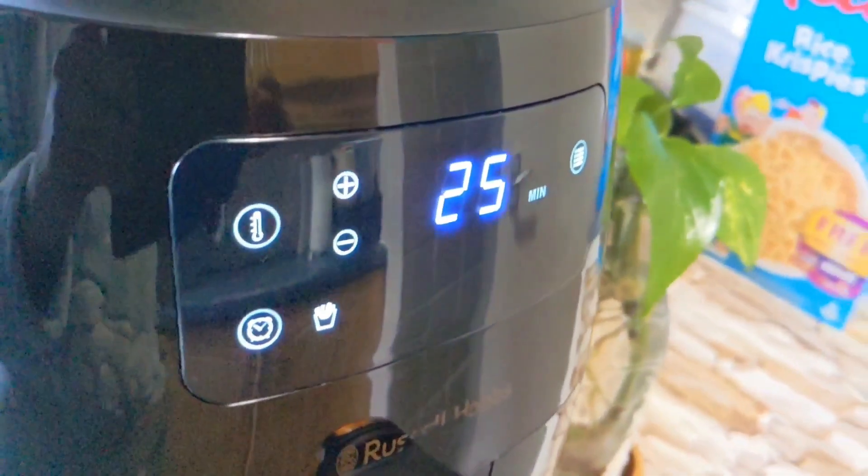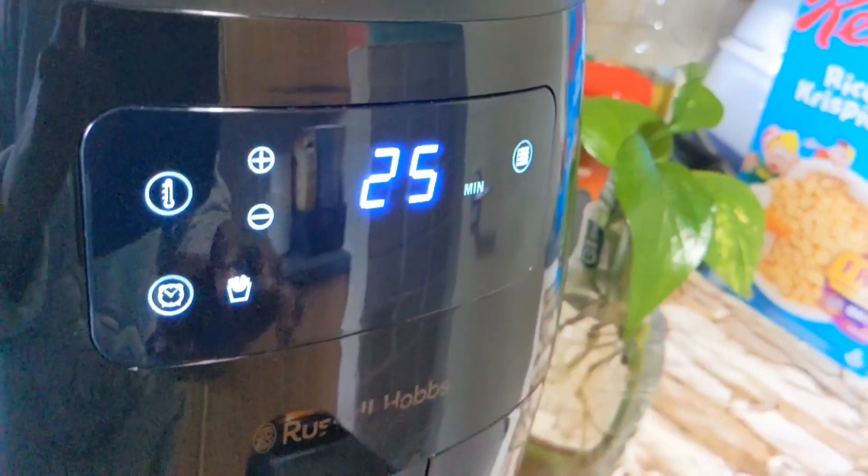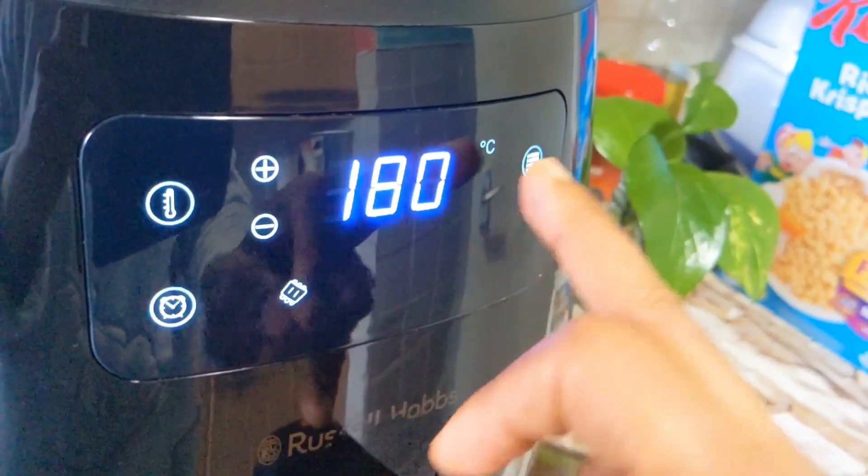We will do the potato fry in 5 minutes and then again in 10 minutes. We are ready to cook the pork in the oven for 5 to 6 minutes, or 22 minutes at 180 degrees.